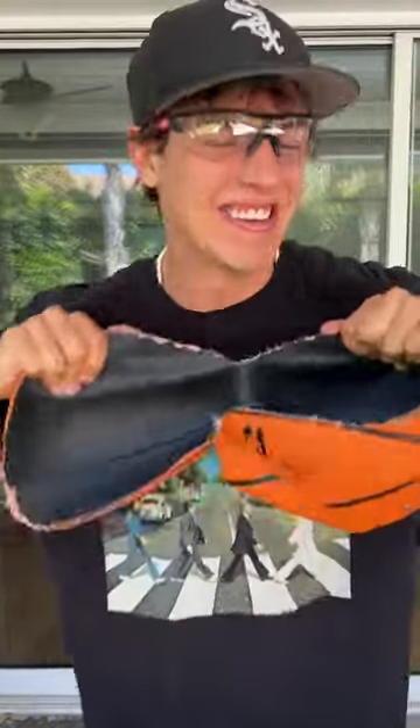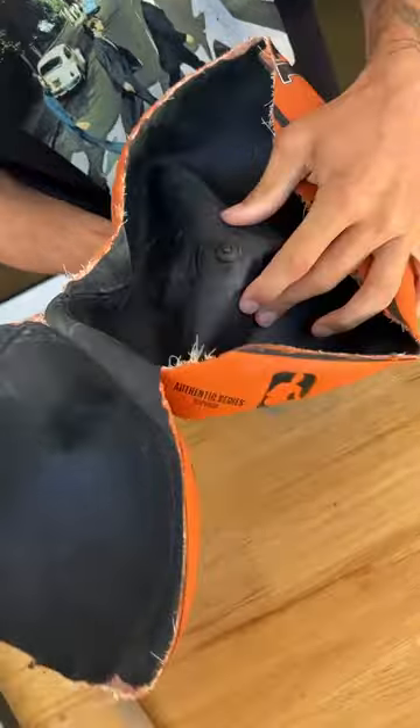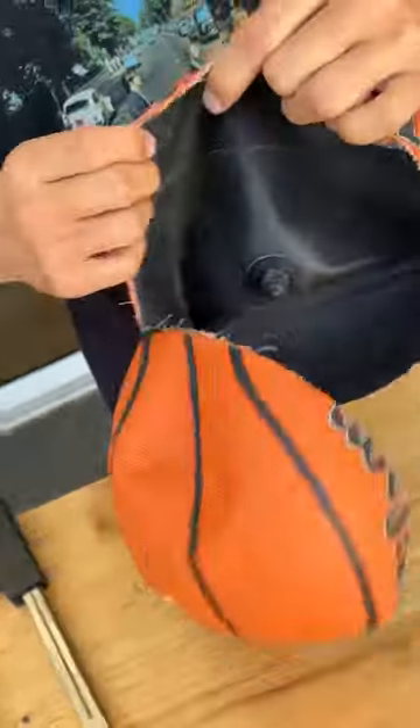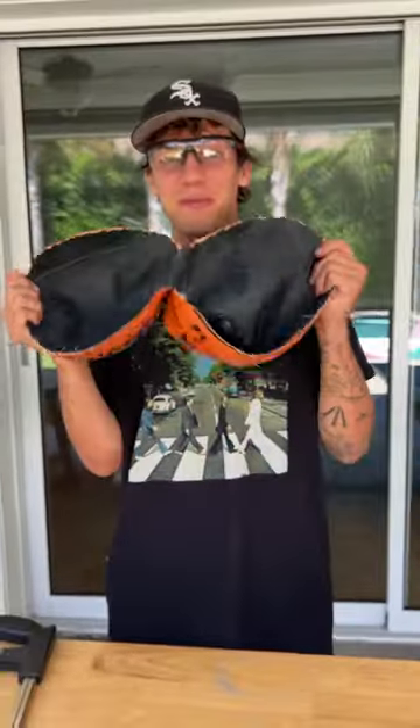We're ripping open the basketball here. Check that out — there is where the needle goes through to fill up the basketball, but it's literally just a layer of rubber and then the outside, and that's it. There's nothing else to it. That's what's inside of a basketball.